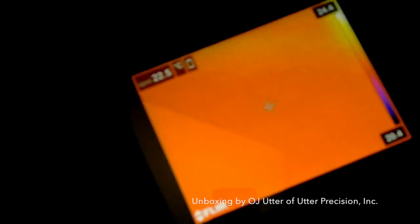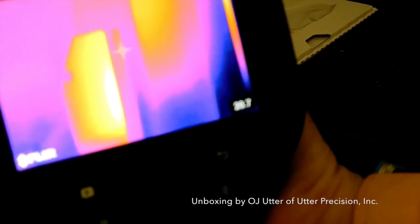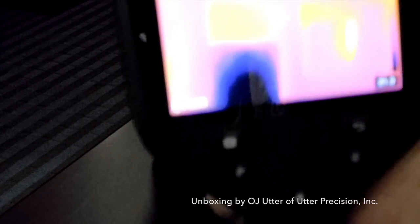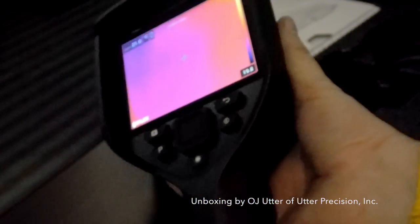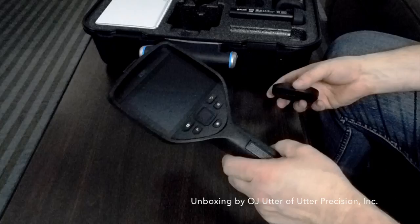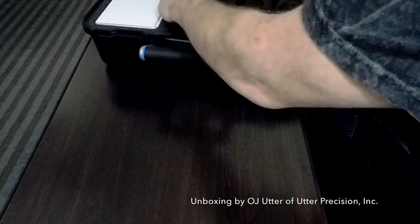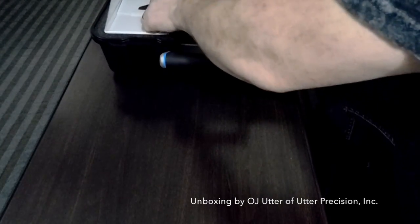Now when I start up the camera we can see it turns on — of course it's out of focus right now. I'll go through some of the operations and play around with it a little bit, then we'll come back and give you a full review. For now we're going to put the camera away and break out everything that comes in the box.